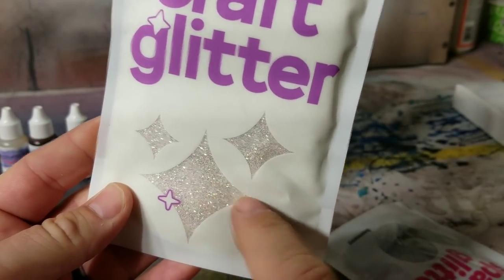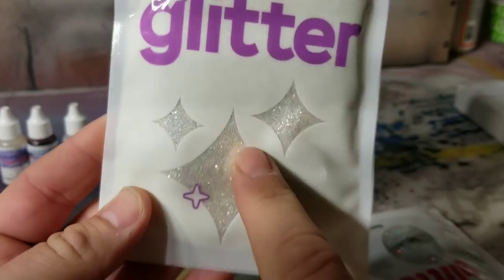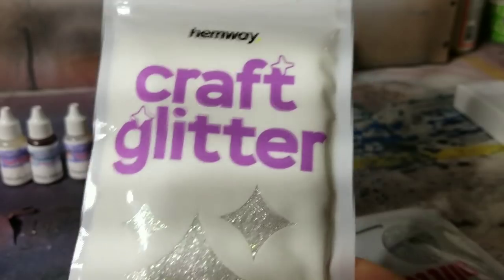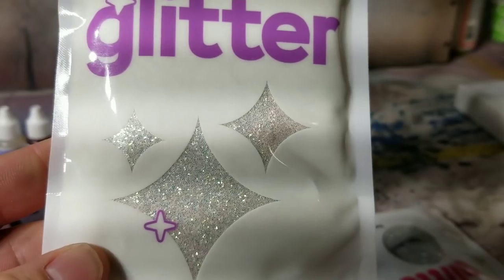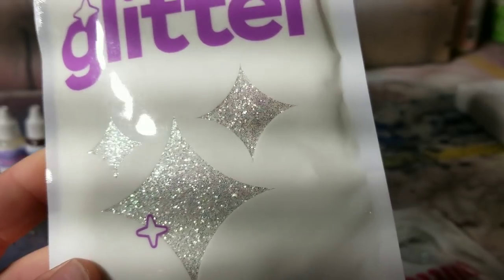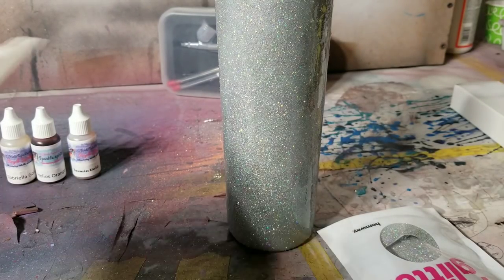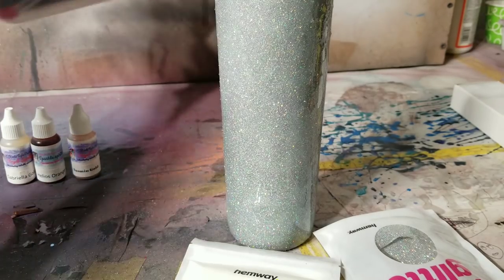This stuff takes on the color of whatever base you use. You've seen me use this Opal mother of pearl in tons of my videos — you can catch it in the easiest most sparkliest tumbler ever. Get some! Links are in the description for all my glitters, the inks, and for what we're about to do.